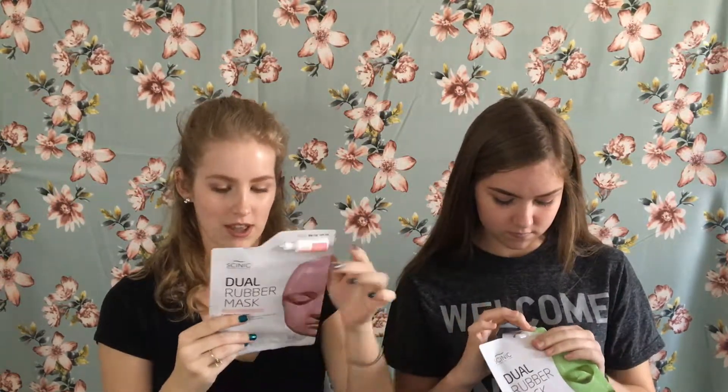Anyways, we're supposed to wash our face and then do the cream pack, which is step one. Then you open the rubber pack pouch, remove the film, place it on your face, not overlapping the sheets, and wait 20 to 30 minutes.